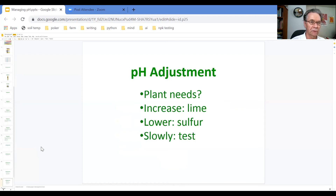When you're doing this, you want to do it very slowly. Follow the manufacturer's directions in terms of how much you put on per square foot, and then test your soil again to make sure it's in the right range.